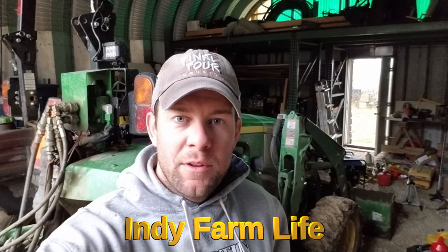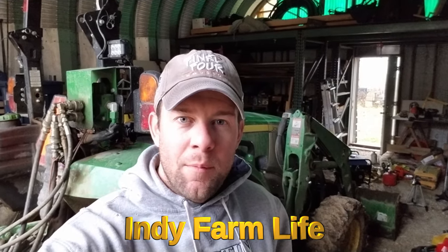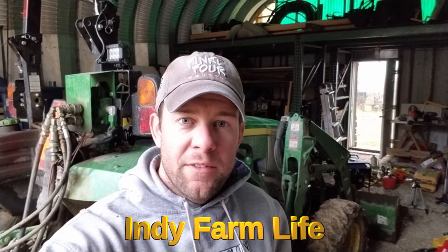Hey guys, what's going on? Adam here with Indie Farm Life. I'm out milling around my barn today and I'm going to light the first barrel stove fire of the season.